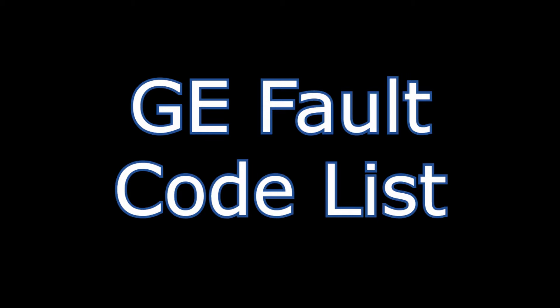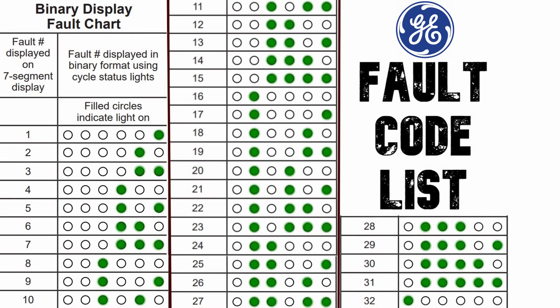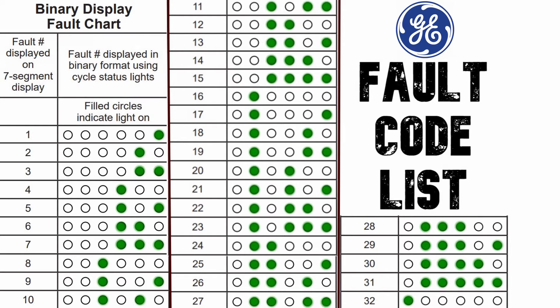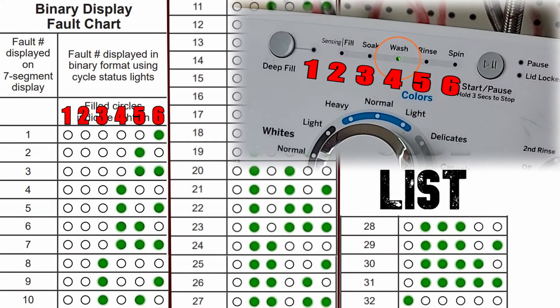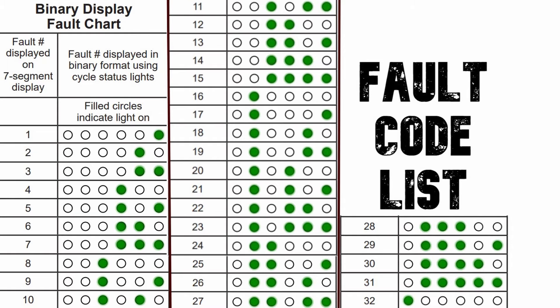Let's now go over the GE fault code list. These are the 32 current fault codes on a GE top load washer, though more could be added after this video was filmed. Each circle filled in corresponds to a lit light on the washer — they're green on the actual machine. The lit circles correspond to the fault code number on the 8 segment display. Make sure you write down the fault codes as we go over what these numbers correspond to.